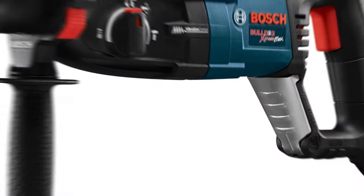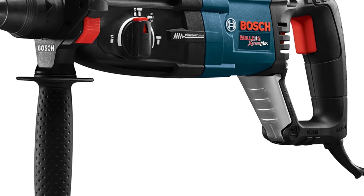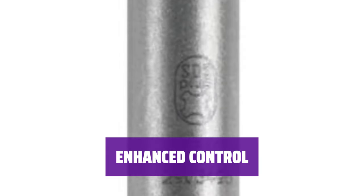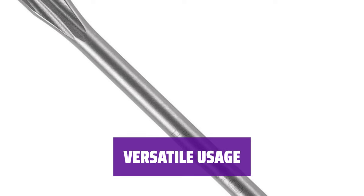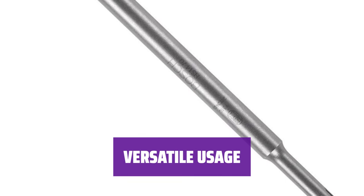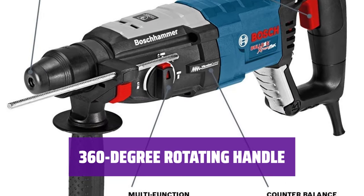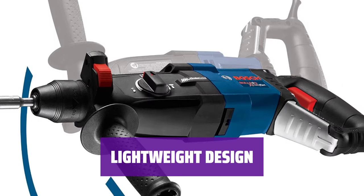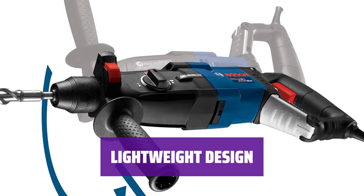Number 2: Best for Beginners — Bosch Drill Set. This drill set comes with a variety of drill and chisel bits, perfect for beginners to start using right away. The kickback control sensor helps prevent jolts and the variable speed trigger ensures maximum control while drilling. With modes for hammer drill, hammer only, and drill only, this drill set is versatile for various tasks. The auxiliary handle can be rotated 360 degrees, allowing you to lock it in the best position for optimal comfort. Weighing only 6.9 pounds, this Bosch drill set is easy to handle and maneuver for extended periods.